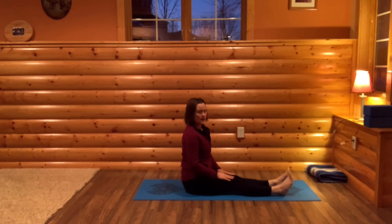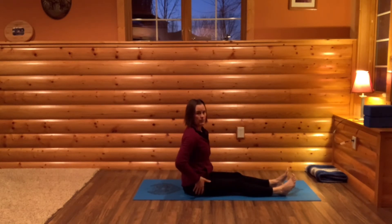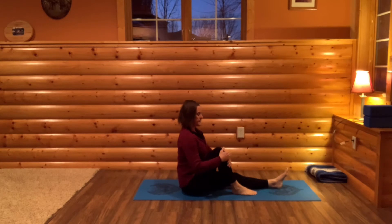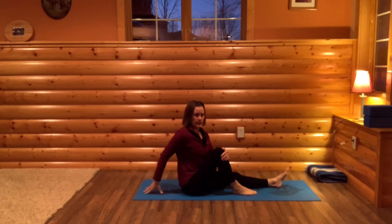Start with both of your legs out in front of you and sit tall — have a long spine, both of your sitting bones planted firmly in the earth. Bring your right knee to your chest. We're going to be twisting to the right, so place your right hand behind you and your left hand on your right knee to start. See if both of your sitting bones are still equally weighted.